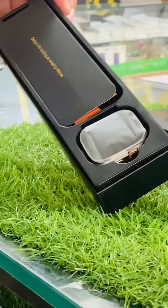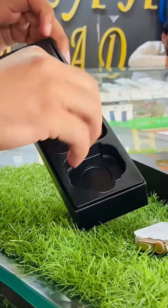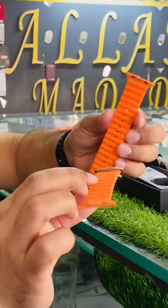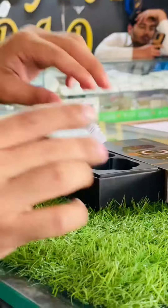After opening the box, the first thing you will see is the watch, and after that you will see the orange strap, which comes genuine, along with some paperwork.